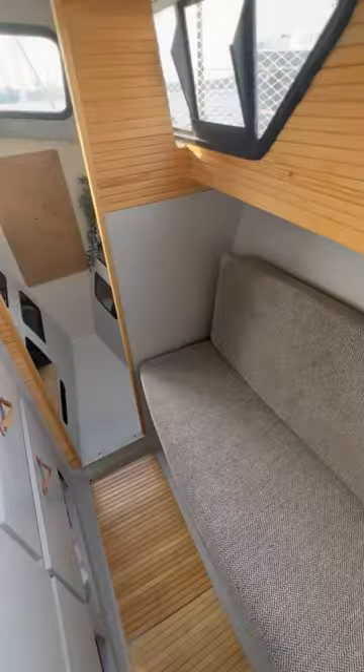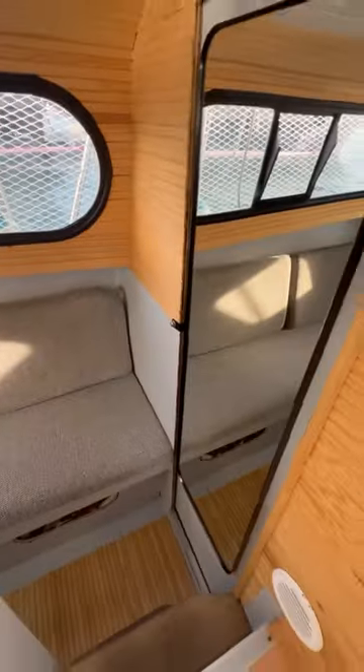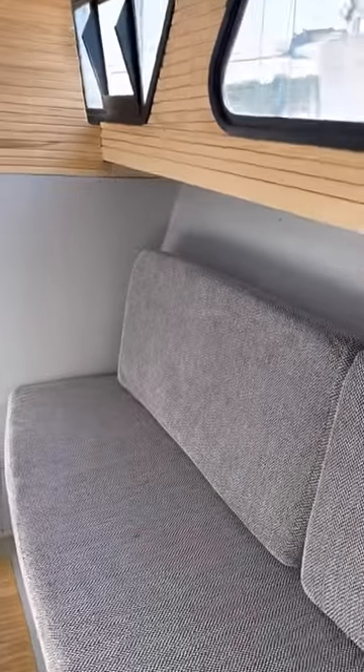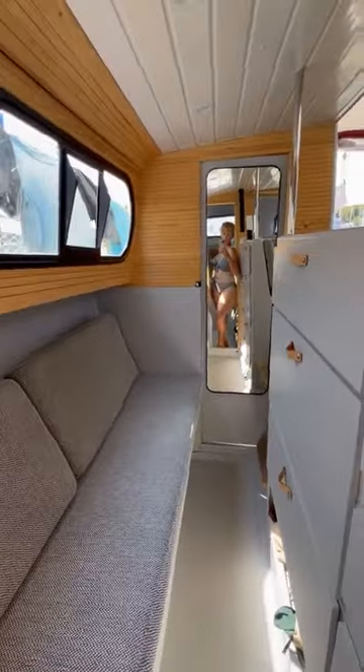We used a sort of real high-impact glue and we'll see if it lasts, who knows. And this is the final result — we love it and I am gonna have tons of fun using my tons of storage space.